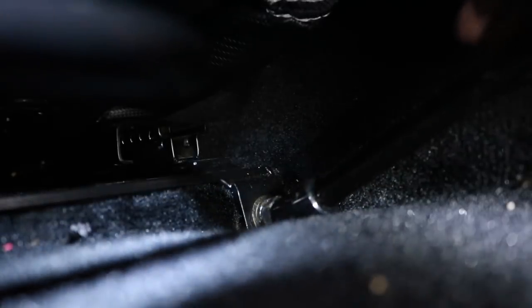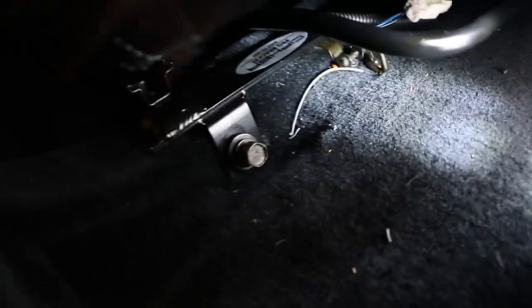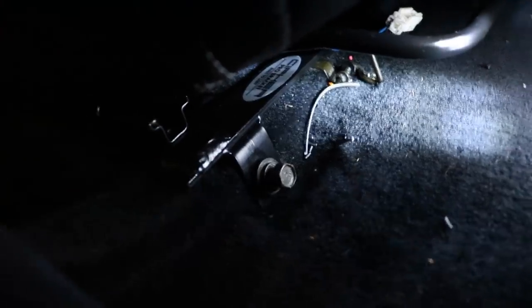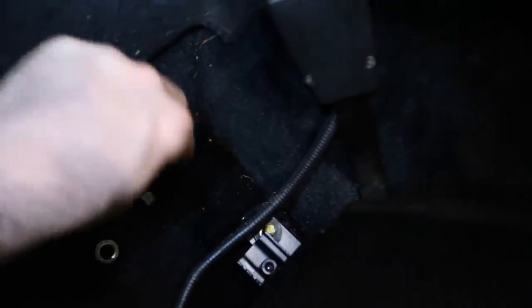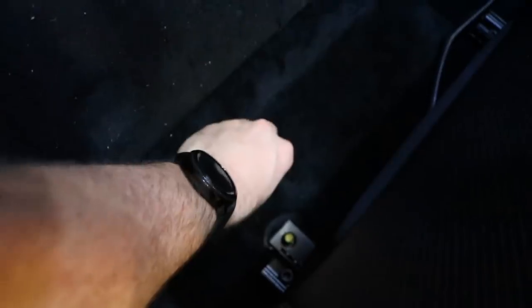This hole right down here — closest to the center console — is the bolt hole you really want to get first when bolting everything down because it's the most difficult one to get to. Once that's done, move on to the one on the outside front. Then move to the back of the seat. Make sure the safety belt clip is out of the way. The hardware order is: big washer, then locking washer, then the nut. Same process on the other bolt.